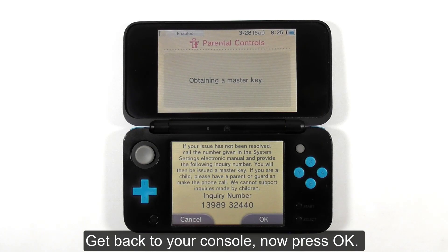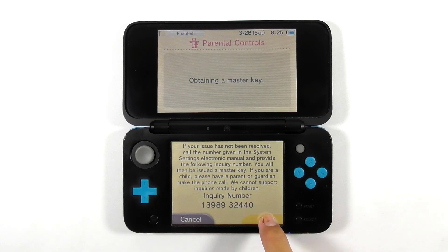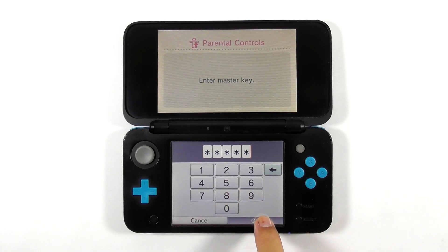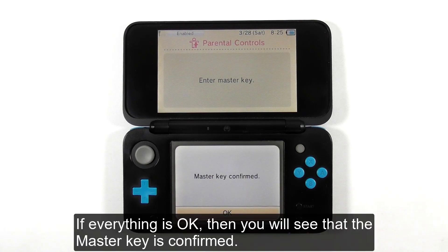Get back to your console and press OK. Type in the given master key that you got from the M-Key website. If everything is OK, you will see that the master key is confirmed.